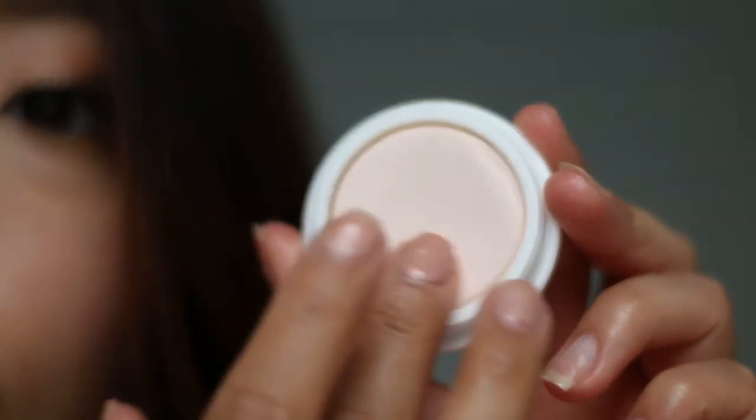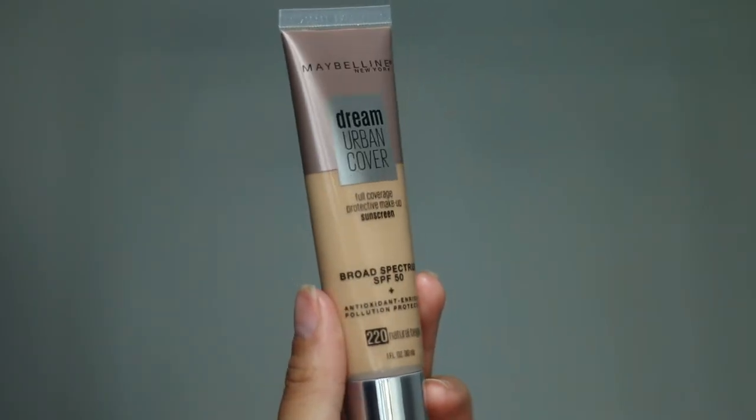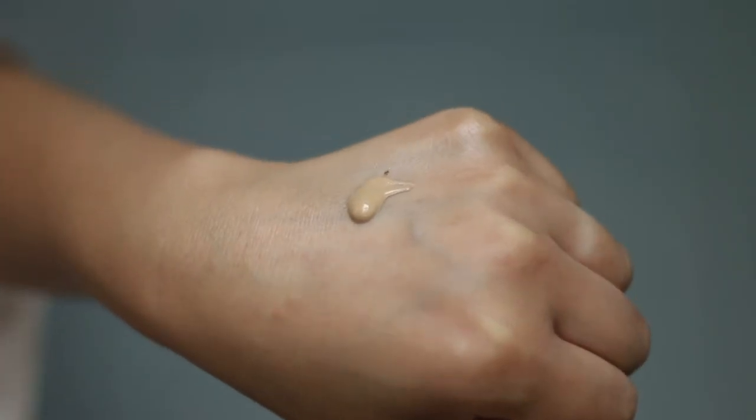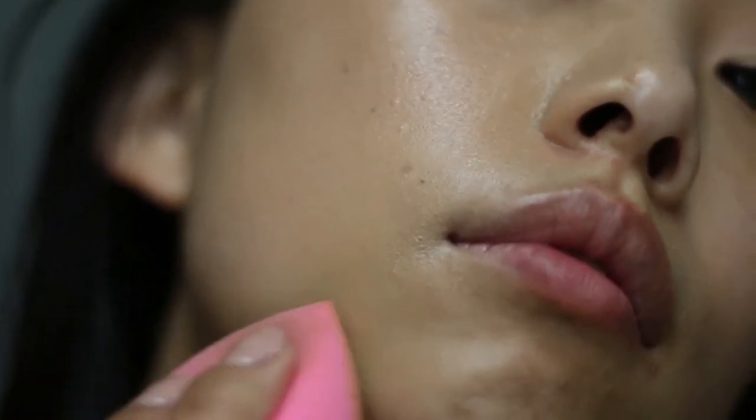Today I'm using the Tatcha Silk Canvas primer to create an even layer before foundation. I just love this foundation so much — it has SPF and is full coverage and as you can see it's doing an amazing job covering my freckles and breakouts.